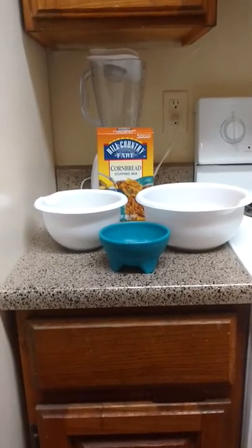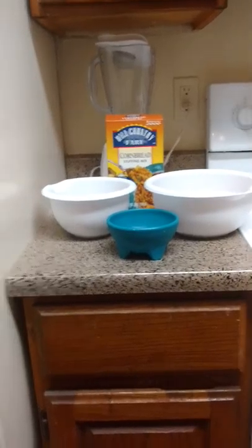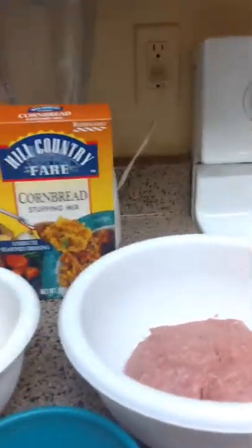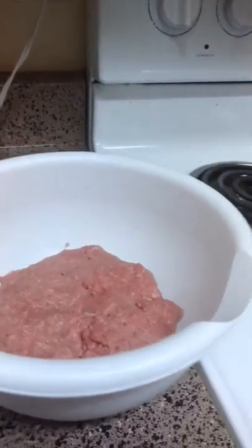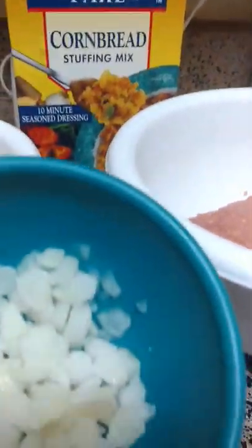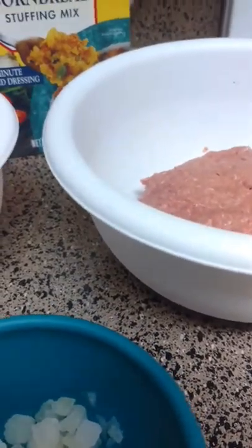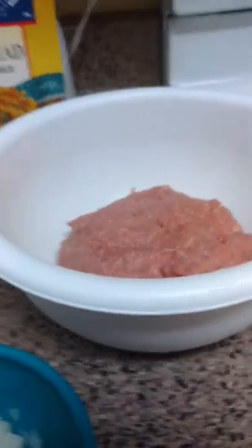Tonight I'm going to show you my three-ingredient meatloaf. We have one pound of ground meat, half a box of cornbread stuffing, and some diced onions for moisture. You can certainly double up and do the full two pounds — I'm just going to do one pound this evening.